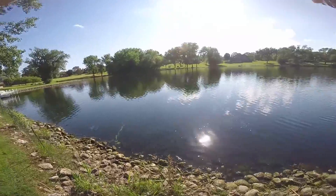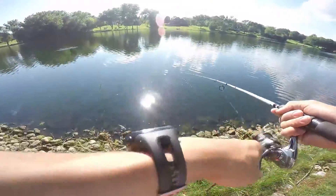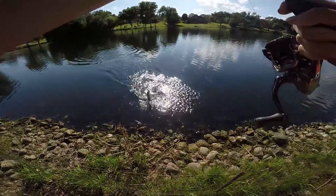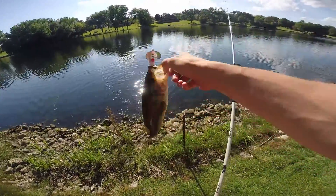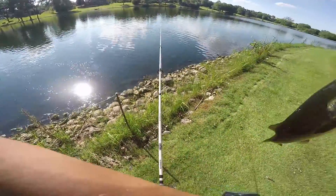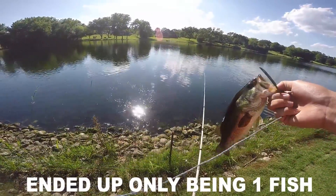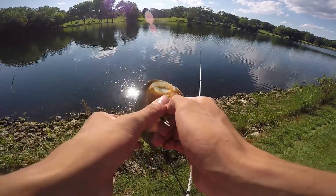There's one. Got him. He's way out there. It's pretty small — about the same size as the ones I've been catching here. Pretty small but just big enough to try and eat right there. I'm going to put him on a stringer and take about two or three fish, just enough to get a meal out of it.